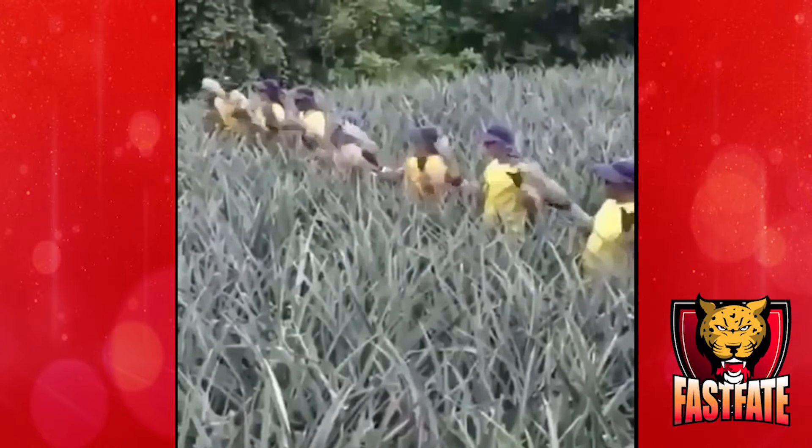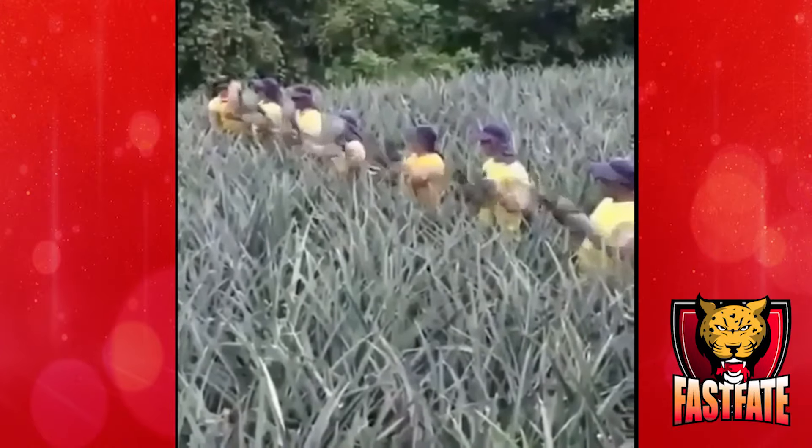Rapid loading of pineapples is the title of this clip — just look at how automated these workers are.